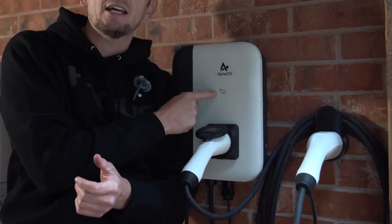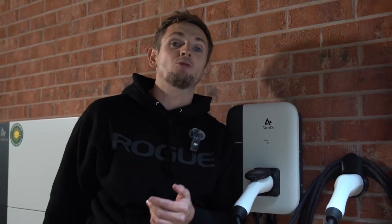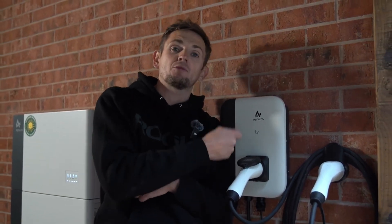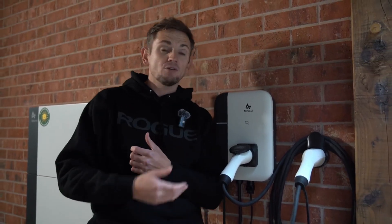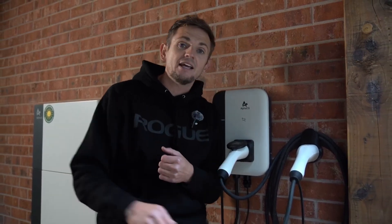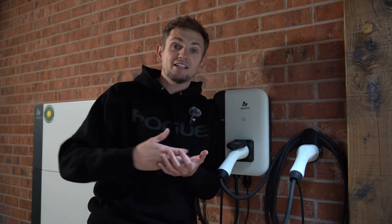One other cool feature about this Alpha unit is it has this little card that authorizes access to charge with the system, and you can activate or deactivate this in the Alpha app. This is useful if your charger is in an area where someone else could plug their EV and use all your home's power — they'll need the card to activate it. If it's installed on a private property like this one, you can just turn off that card requirement and as soon as you plug in it will start charging your car.